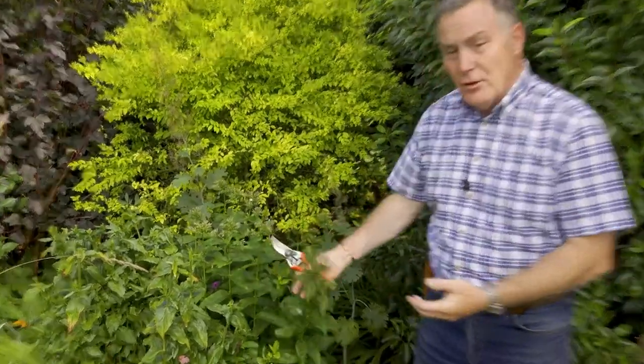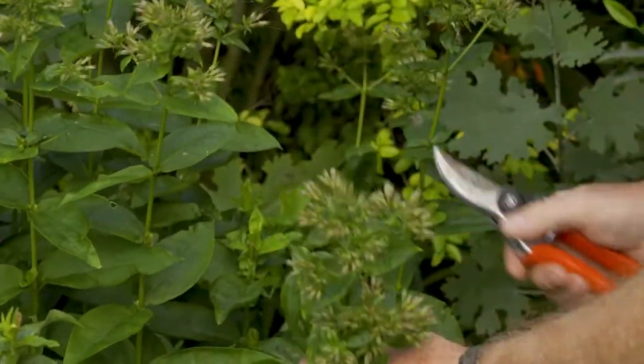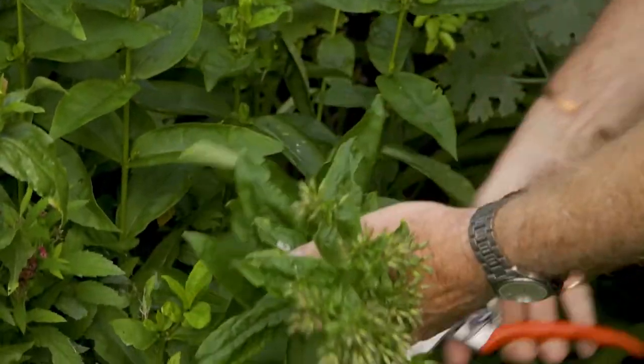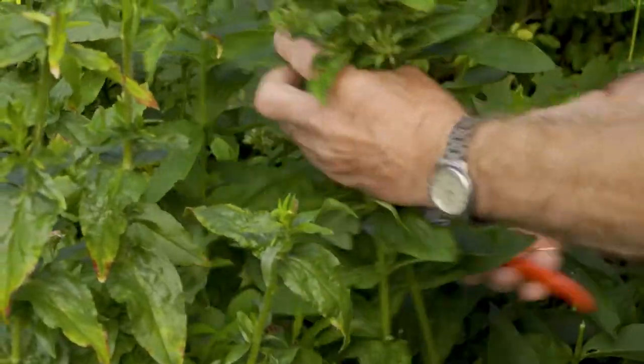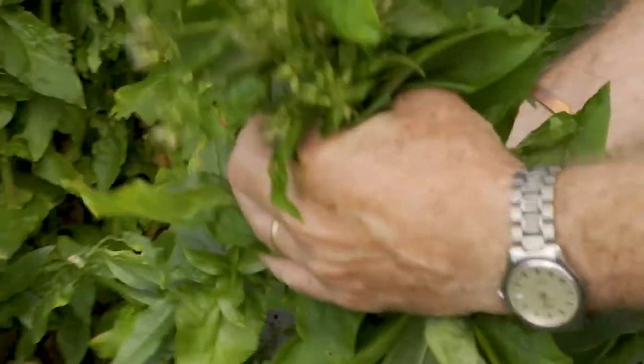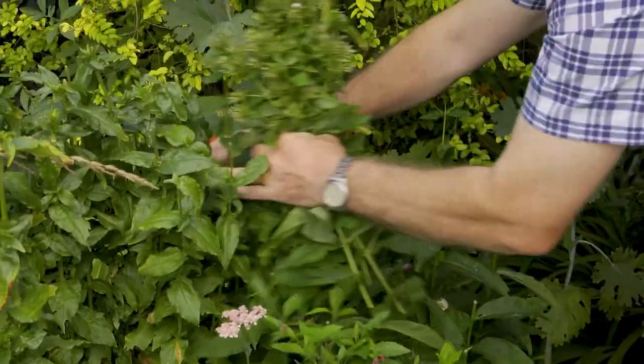Things like this phlox here — it's finished flowering, it's not going to flower again. So what I'll probably do with my secateurs is just reduce it by half, just chop it down as we go by about half, and that just instantly tidies it up a little bit. Then what will happen is it will die down over the winter, all the goodness will go back down into the roots, and then next spring when we work our way through the borders we'll take it down to ground level to encourage new growth.